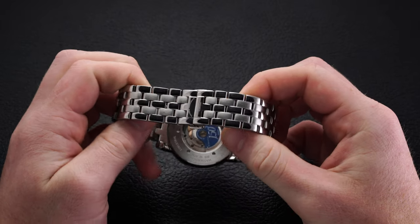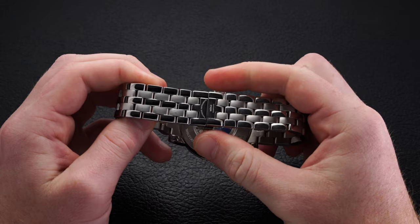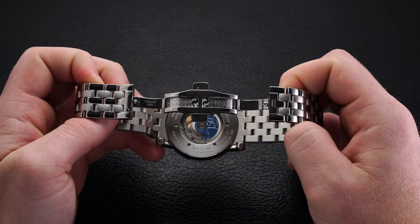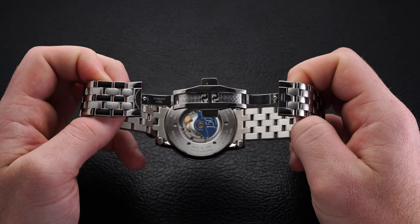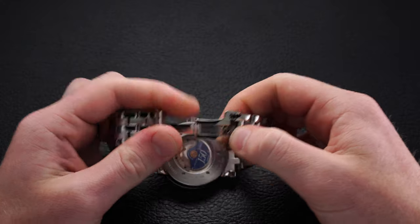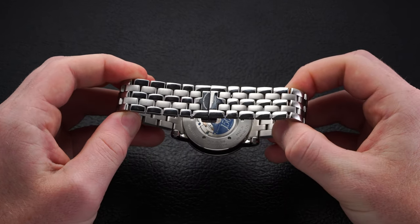The bracelet on this piece, despite a few shortcomings, is very well constructed. It comes with a mix of polishing and brushing across the links, forms to the wrist well apart from the elongated center link, and features screwed-in links. At the underside, the bracelet is secured with a two-button butterfly clasp, which is well done and even features ProLodge finishing on the inside of the clasp.